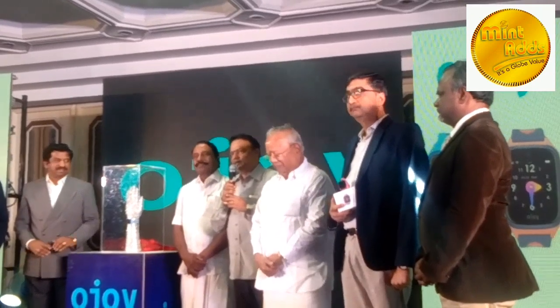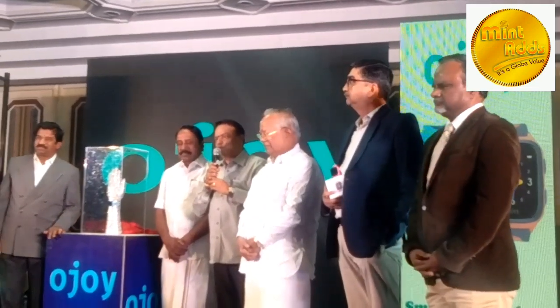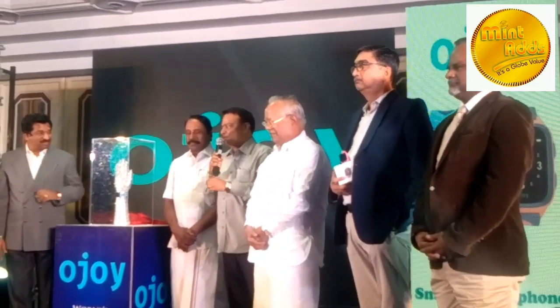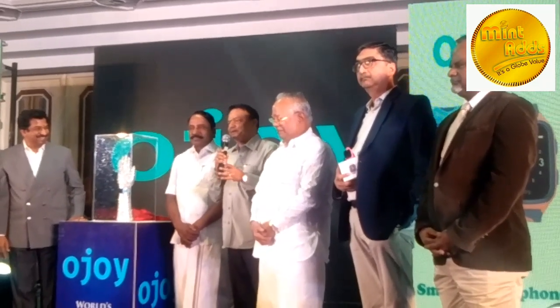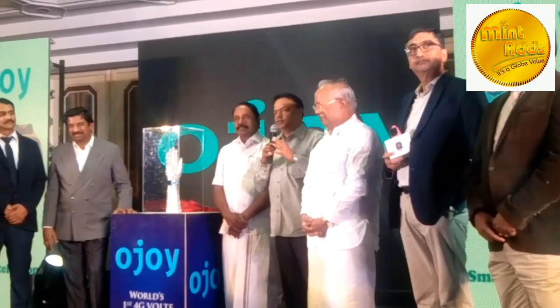Welcome to the OJRI. This is a smartwatch — it's a fantastic product. We have to look at what we are doing in the schools and see the value this brings.